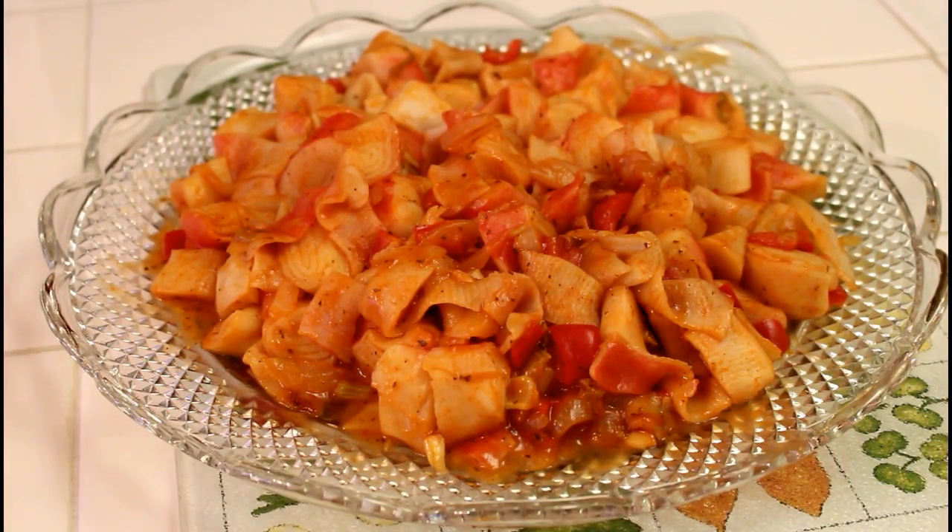Buenas tardes queridísimo público de YouTube. La receta que están viendo ahora, el cangrejo en salsa, nada más se cocina 15 minutos. Es una receta deliciosa y fácil de hacer. Muchísimas gracias. Que pasen una buena, buena tarde.